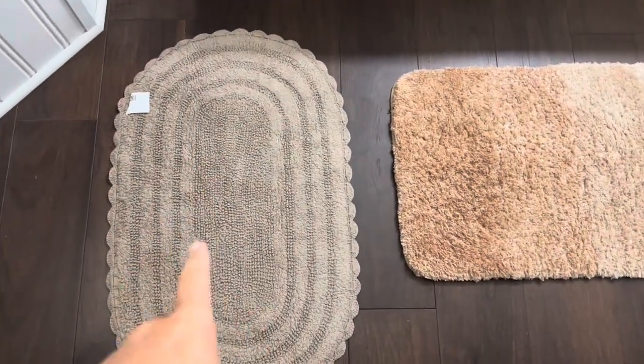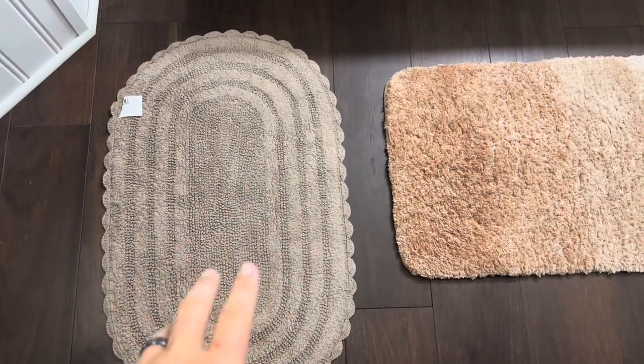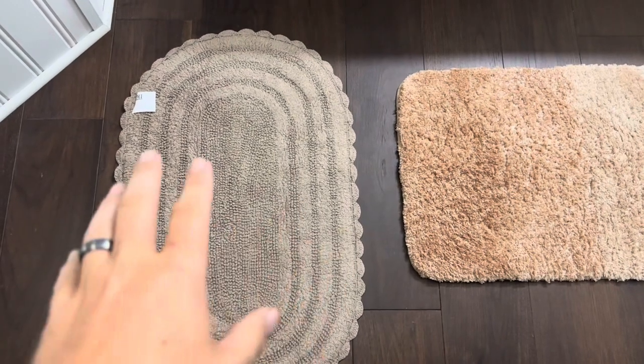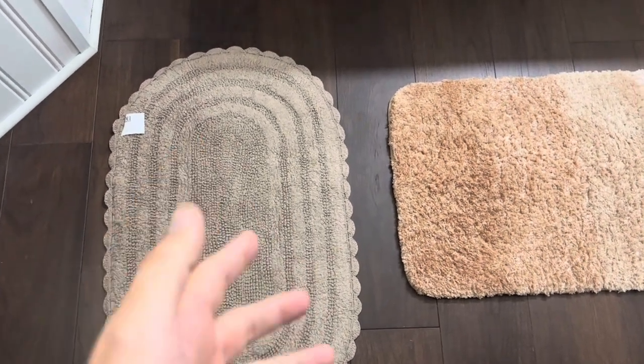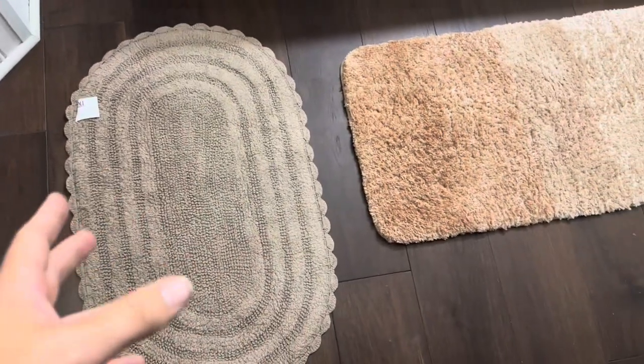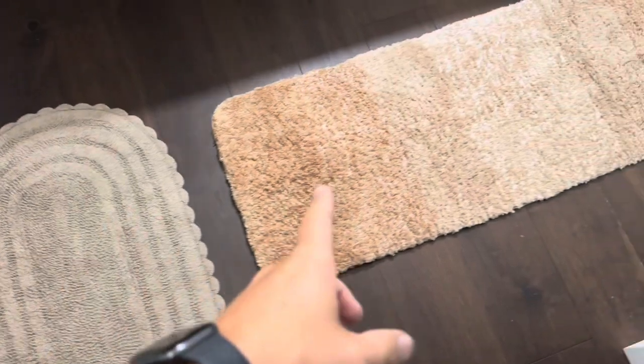Another downside to this bath mat actually being reversible is the fact that neither side has rubber grips. So when you first purchase this one from DIY, they recommend that you put some sort of pad under it, which kind of defeats the purpose for a bath mat, and also really makes the reversible feature even less attractive when compared to the O'Anlie bath mat.